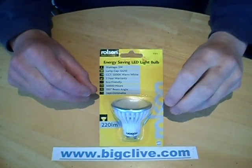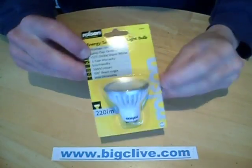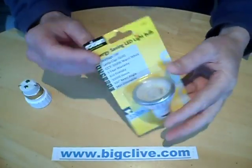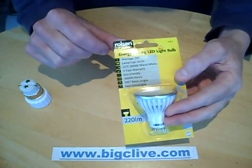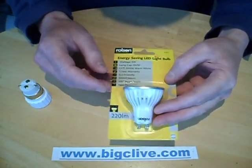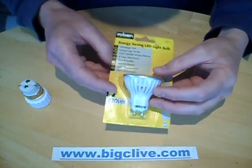While meandering around the shops today, I was in TK Maxx and saw this lamp. It's Rolson branded. Rolson is just a generic brand in the UK. I don't know if it's a global brand around the world, but it's just a generic tool brand.